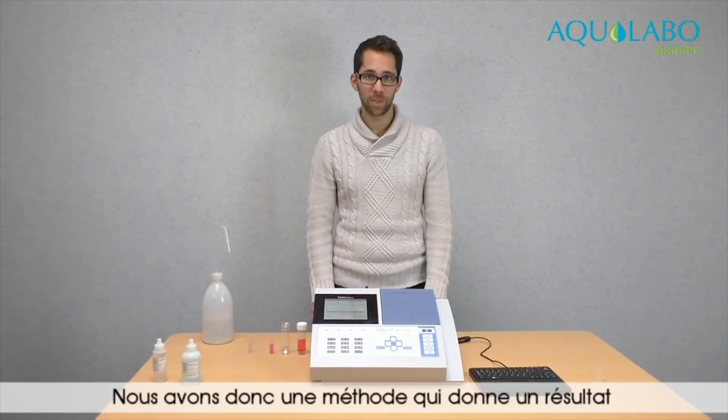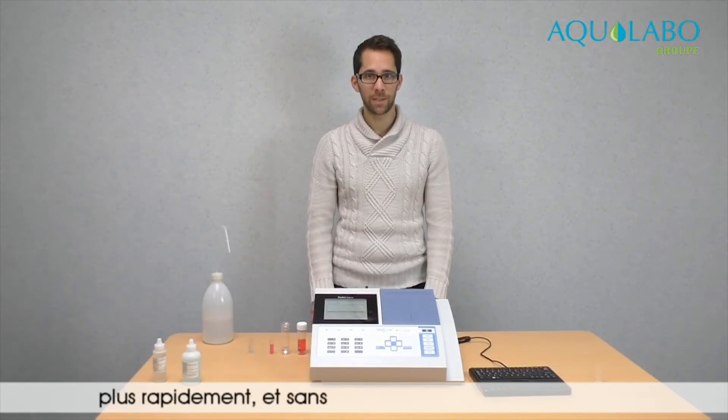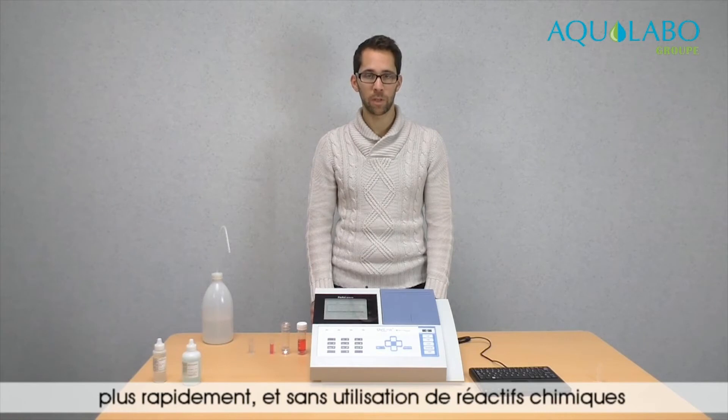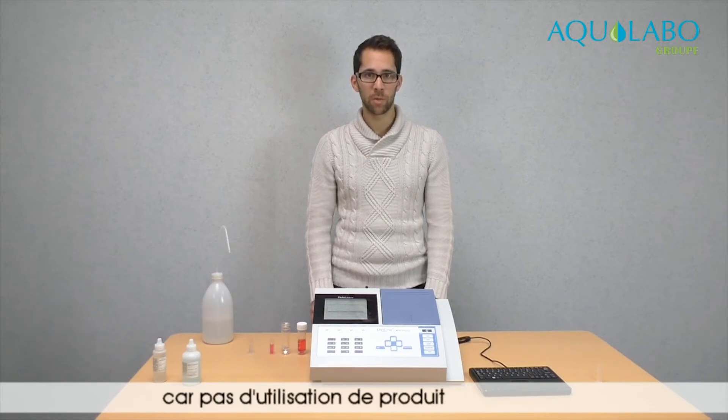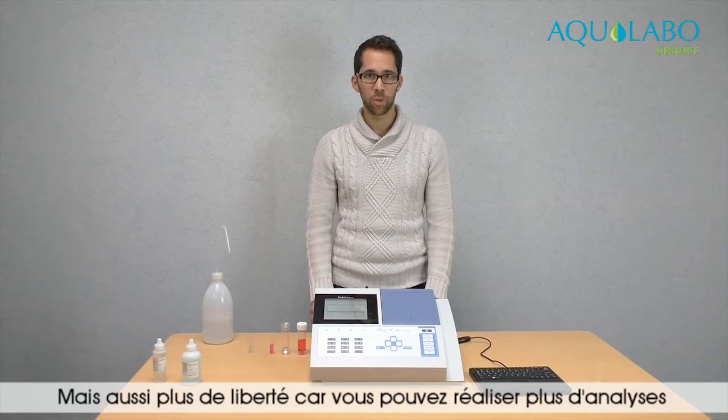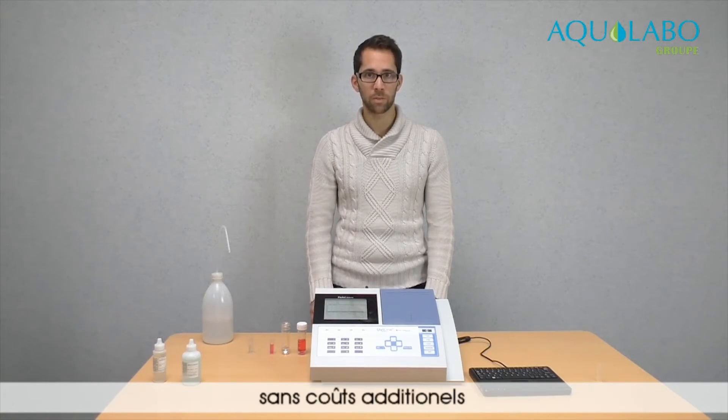So we have a method that gives the result in less time without the use of chemical reagents, which means saving money and saving time, but also more security because there is no use of dangerous products. And also more freedom, because you can conduct more analyses without additional cost.